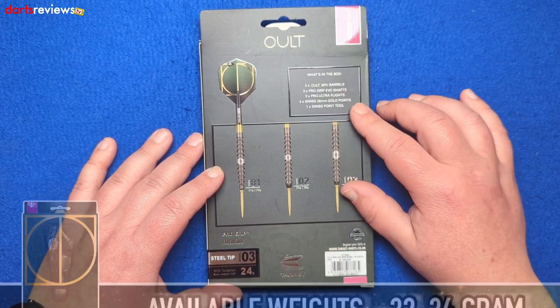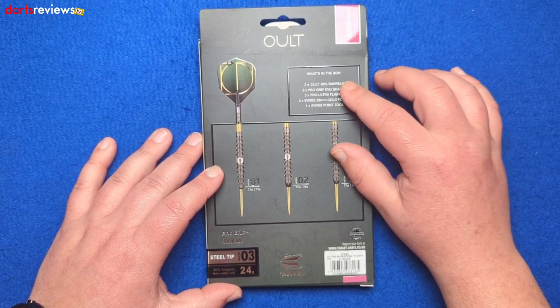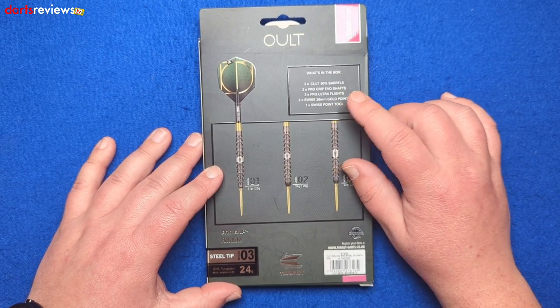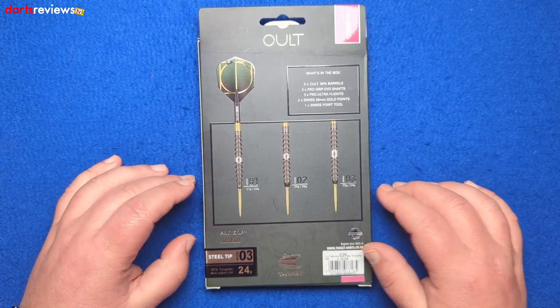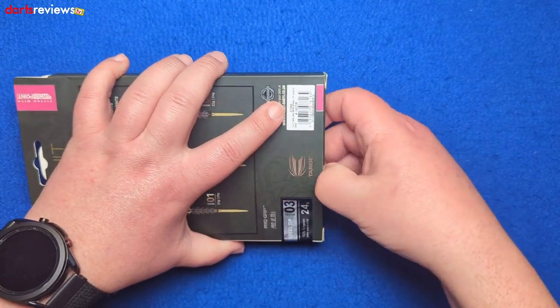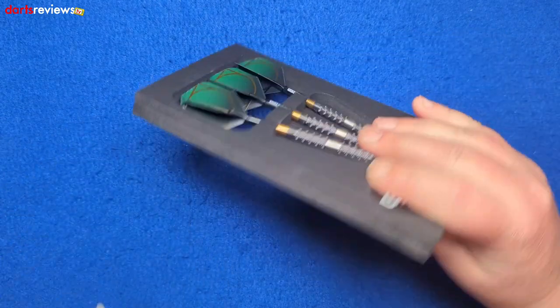It comes with 90% tungsten barrels, Pro Grip Evo shafts, Pro Ultra flights, and 26mm gold Swiss points — a nice decent length. You also get a Swiss point tool so you can swap them out if you don't like them. Let's get the darts out and have a closer look — this is going to be very interesting.